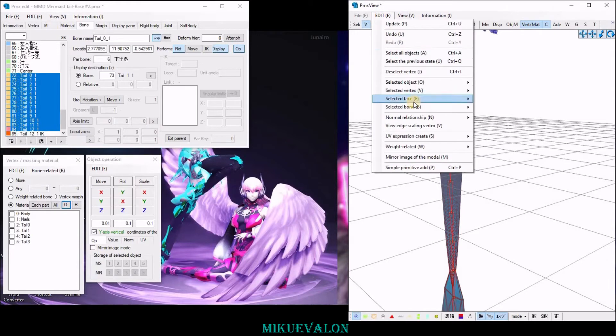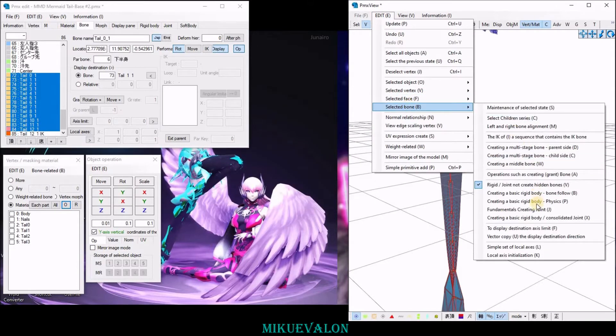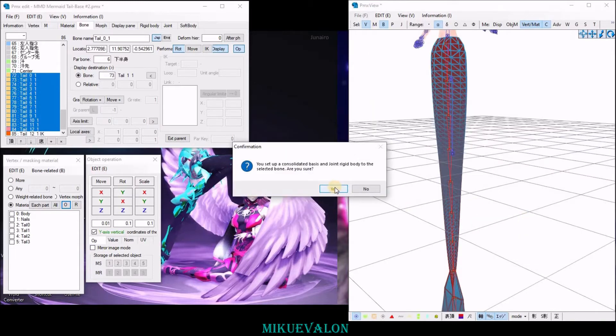Then go to Edit and select the bone creating a basic rigid body slash consolidated joint. Press yes.